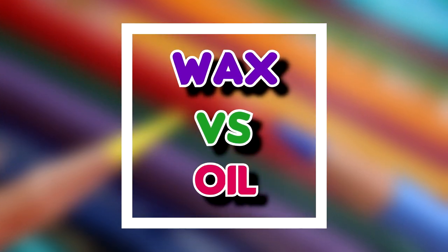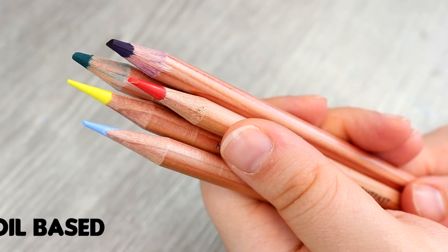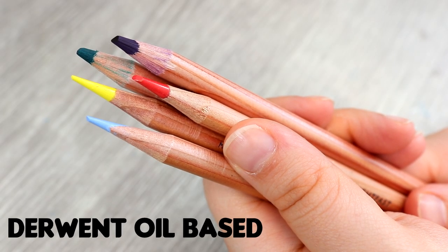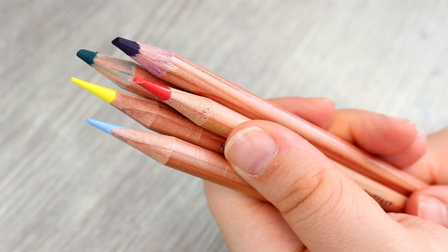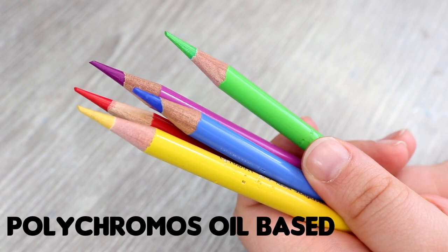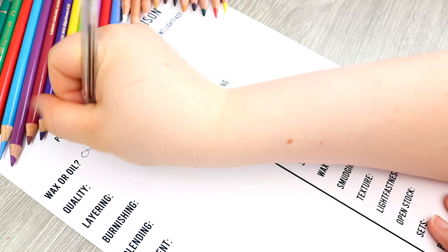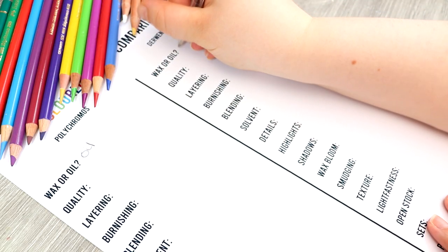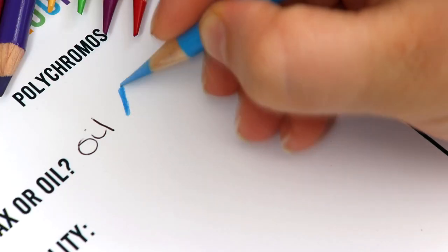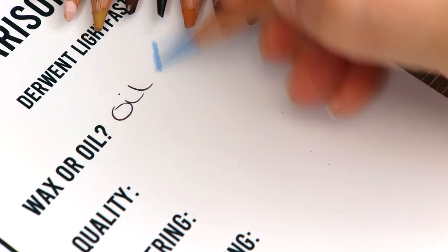Let's jump right into this video. The first thing is comparing wax and oil pencils. One thing that these pencils have in common is that they are both oil-based pencils. In comparison to wax-based pencils, this means that these pencils are going to have a much harder lead, and that is why I want to test out most of the common techniques you're going to be using with coloured pencils. As you can see, they both perform very similarly because they are oil-based.